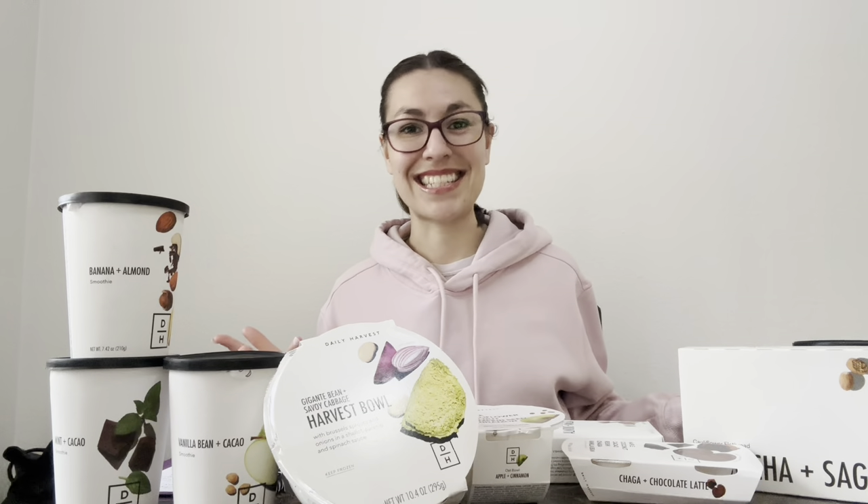Hello everyone! Welcome to a new review. My name is Brittany. Today we are going to talk about Daily Harvest. I have seen a ton of unboxings of Daily Harvest, and as you can see, I am a Daily Harvest user. However, we're going to talk about the pros, the cons, and some tips and tricks today that I haven't really seen much from other videos. This is not a sponsored video, by the way.